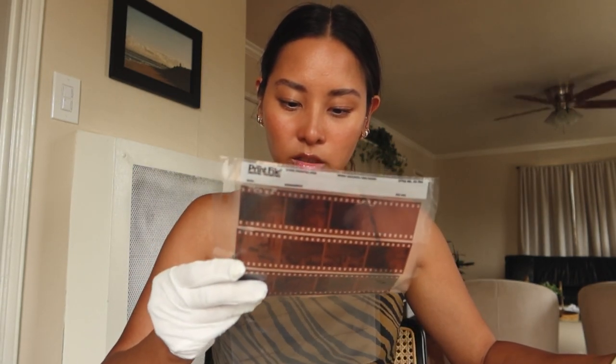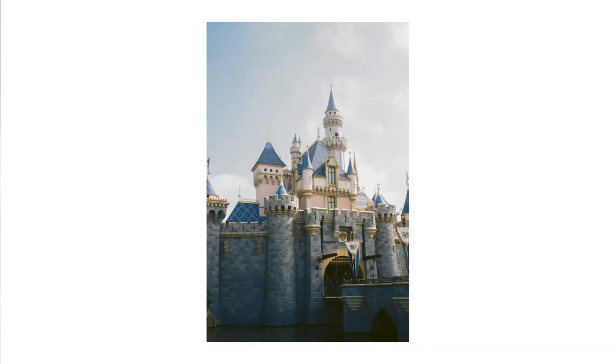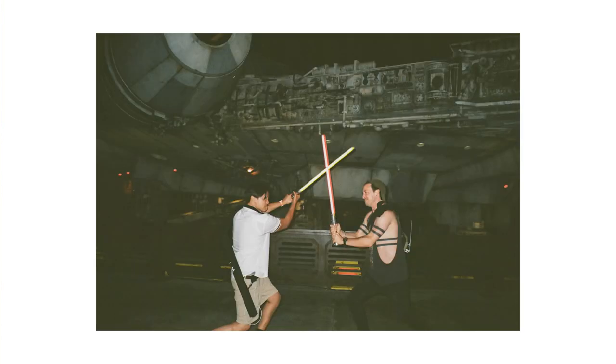I'm just putting away my negatives that I brought home yesterday into these plastic protectors that I keep in my binder. The roll of film I have here is Color Plus — I took it when I was with my family. They visited and we went to Disneyland, so I took a bunch of film pictures and I definitely want to keep them.